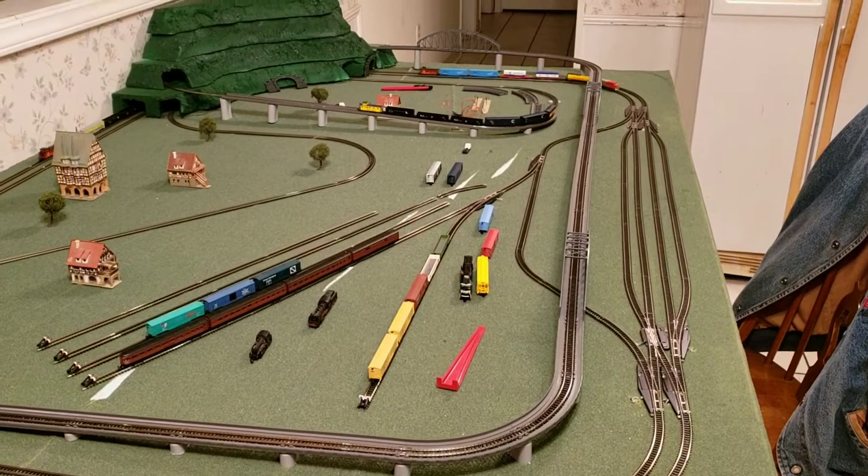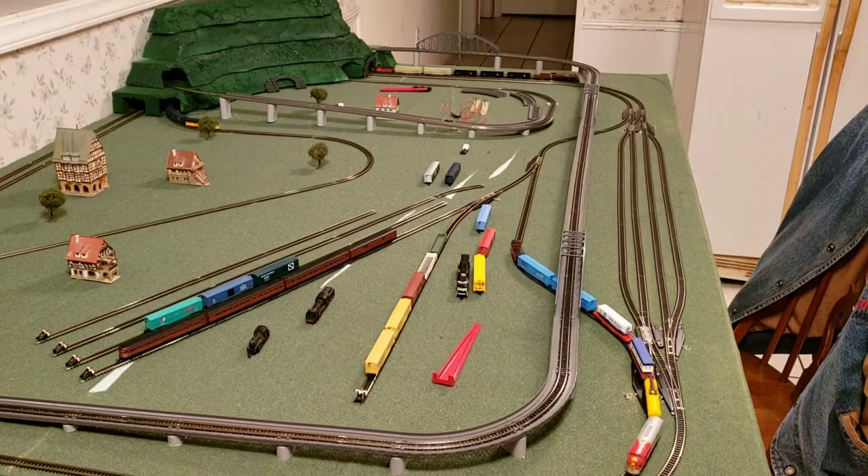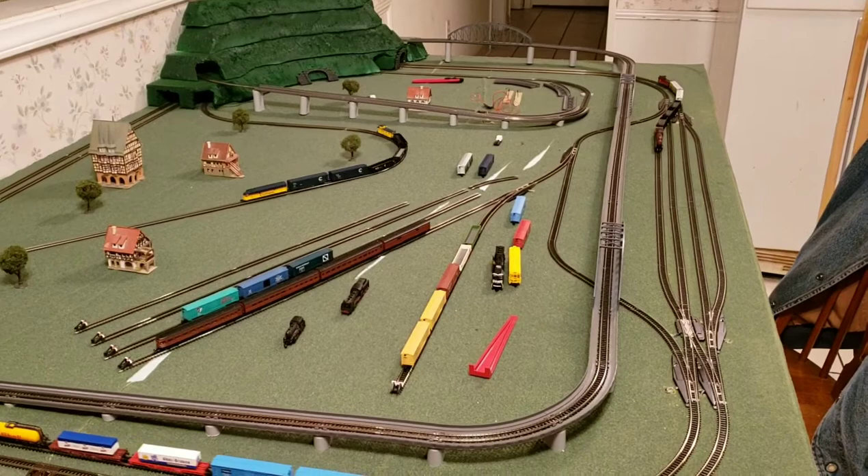Since it is still under Märklin's warranty, we have to send it back to the factory for them to take a look at it. This will be yet another brand new Märklin locomotive that has had to be sent back to the factory to be re-evaluated and repaired.